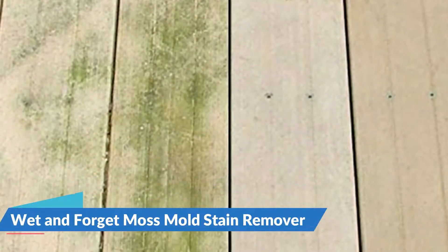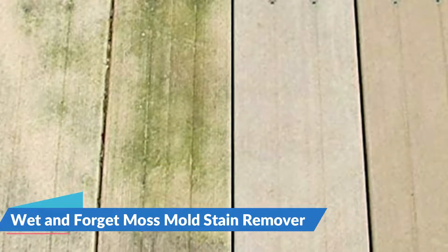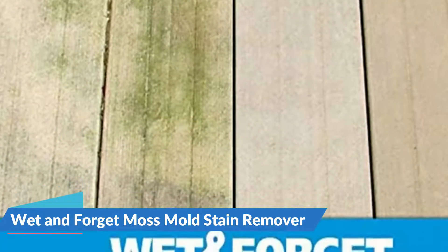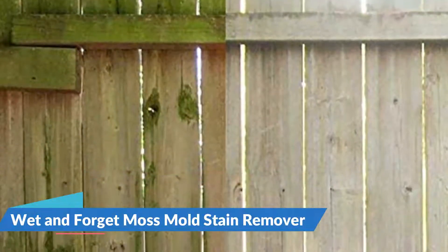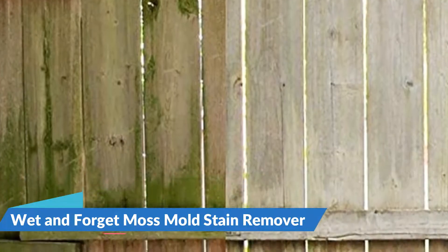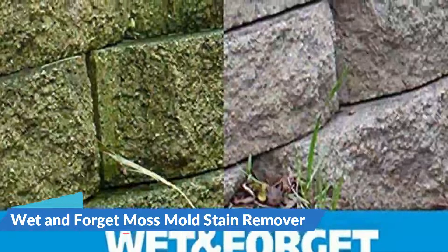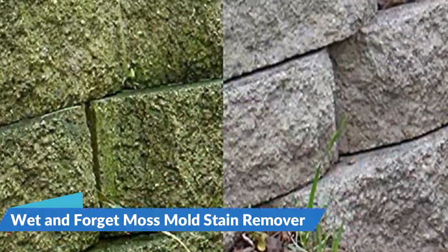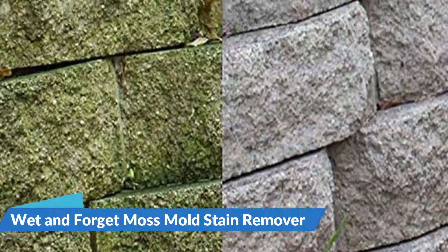Wet & Forget is safe to use on virtually any exterior surface. Speed up your cleaning time by using the same product for every surface. Moss, mold, mildew, or algae stains are cleaned over time without any scrubbing. Vertical surfaces or covered areas without exposure to the elements might require assistance using either a water hose or light brushing. If an area is particularly bad, reapply Wet & Forget approximately one month after the first application.